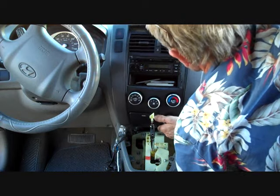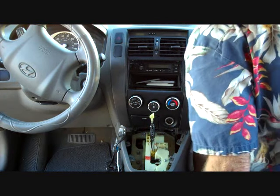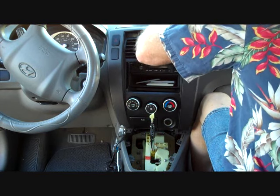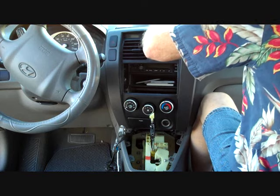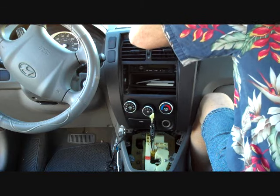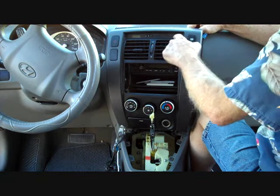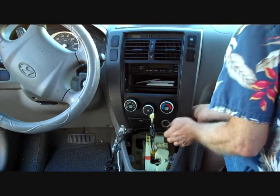Pull it from the dash a little bit — there are several connectors on the back of this panel. Going around the panel, there's a white connector and a blue connector, and also a yellow one that we do not want to disconnect because it is the airbag sensor. Since the battery is still connected, we do not want to remove that yellow connector.